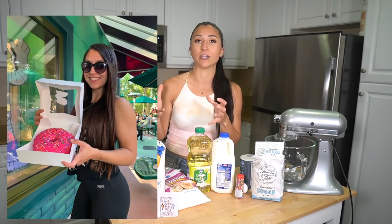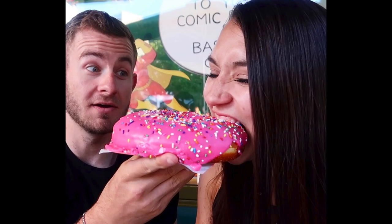One year for my birthday, Eric took me to Universal Studios and we got to experience their epic giant donut. I remember taking the very first bite and just being blown away. So I'm going to be working with dough and frying and all that good stuff — I've never made a homemade donut before, so I'm really excited to see how this turns out.